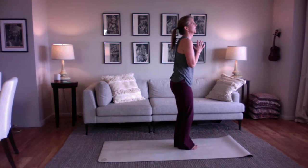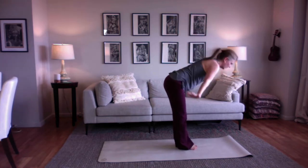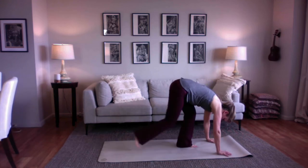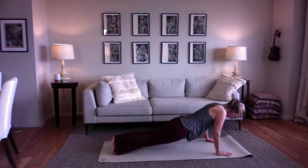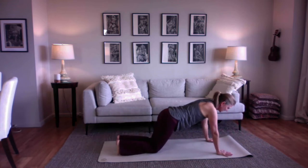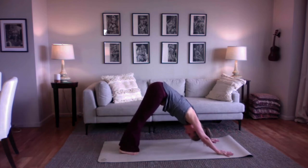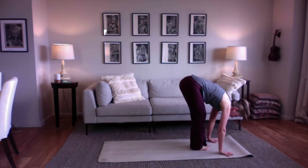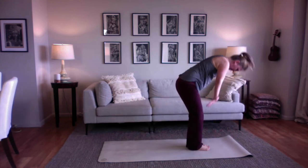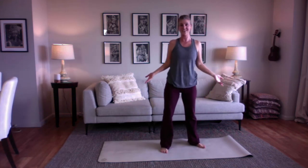Let's do one time with our breath. Breathe in and out. Halfway up. Let your hands step back. Lower down. Snake. Stretch back, dog. Step your feet to your hands. Halfway up. Fold again. Reach up high. Hands to heart. There's some solar energy for you.